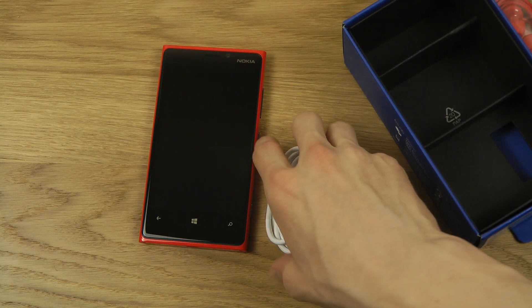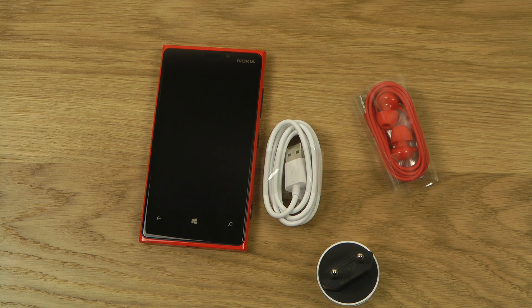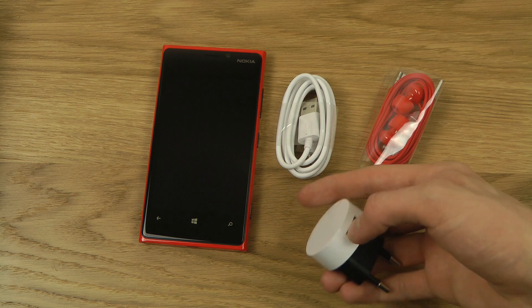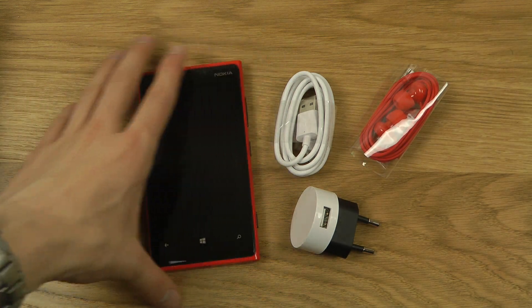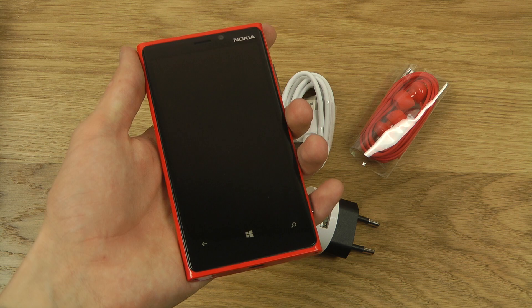So, that is the new Nokia Lumia 920 from Nokia. I will be doing more videos on it, just because Nokia is in Finland, and Finland is a neighbor to my country, Sweden. Of course, we need to check out this phone. Hope you stay tuned for more videos. Have a good day.